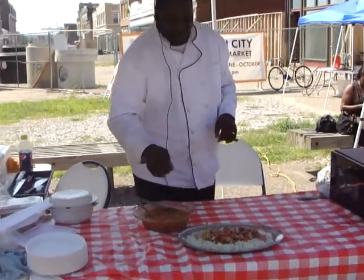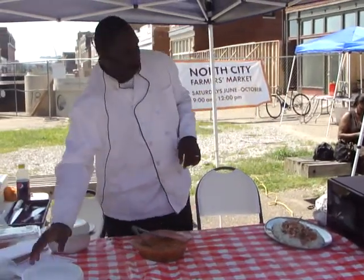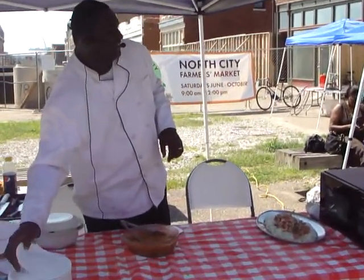Are there any questions about anything we made today? No? Then if there's no questions, we're going to start passing off samples. Does that sound good? Yes!